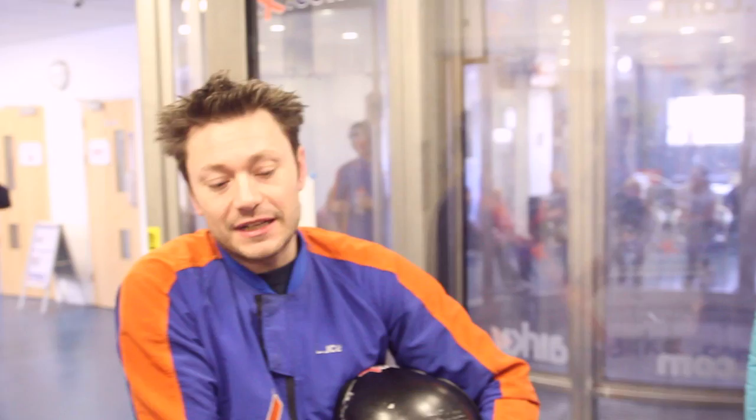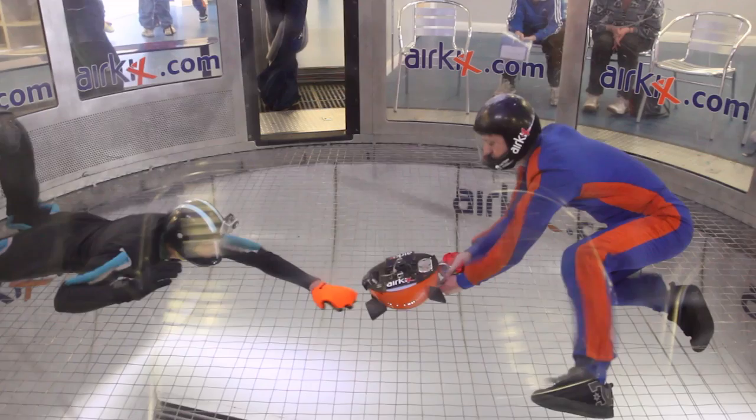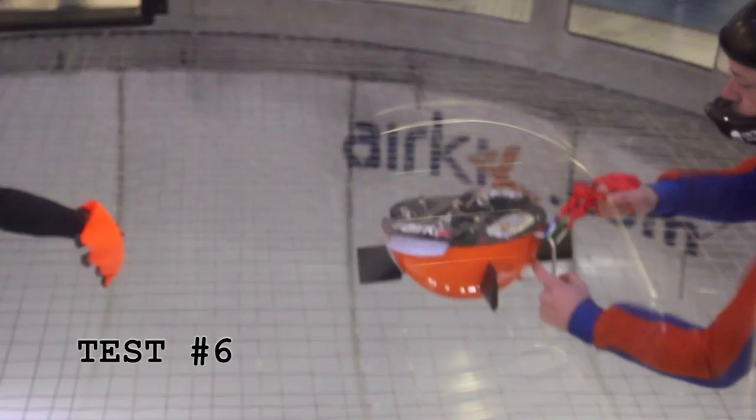The more space you give it, the more stable it becomes. If you're very close, it always goes backwards. Because I was holding it before, I didn't feel it was pushing backwards — that is why it was easy to make it turn. It's testing everything now: the flaps coming out and the aerofoils moving. This is literally everything.